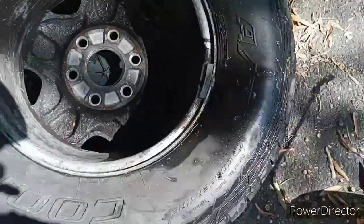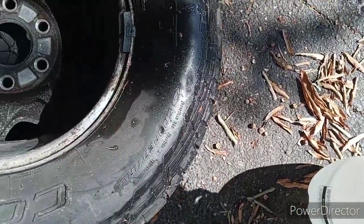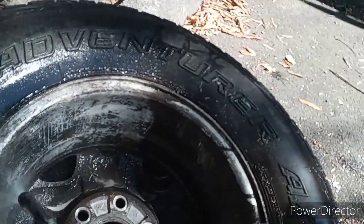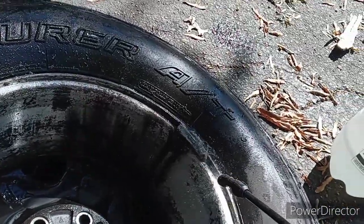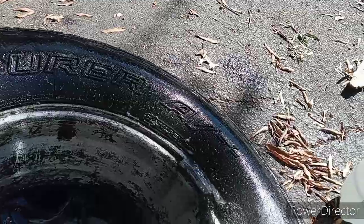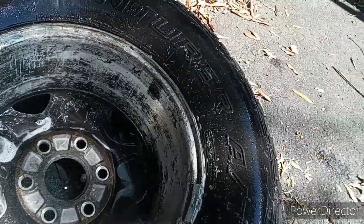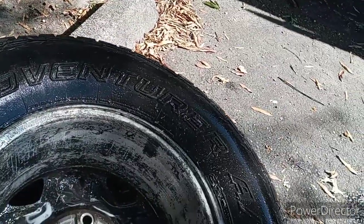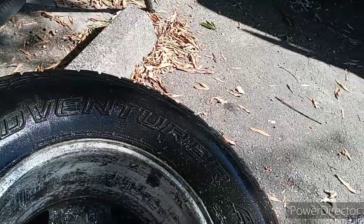Y'all ain't ready for this one, man. Get a few pumps in — check this out. Oh yeah, look at that! Yes sir! Look at that — clean, bro. Obviously it needs a whole lot more work, but you know, five minutes of cleaning at it, it's not too bad. Imagine what I can do if I spent an hour on this thing.